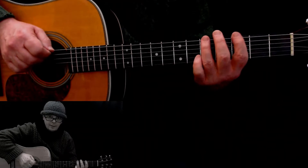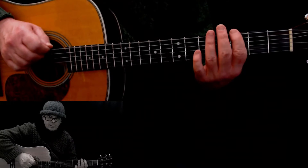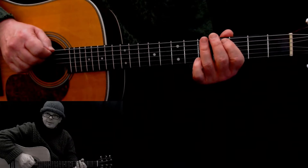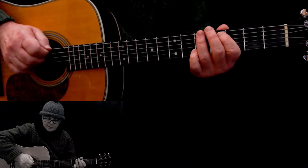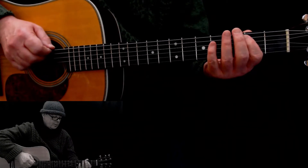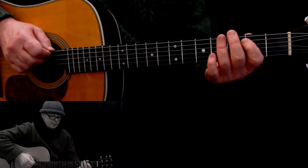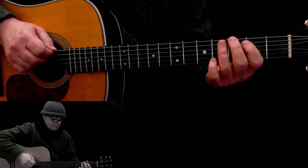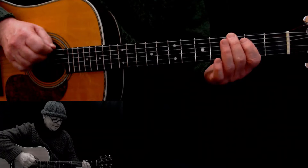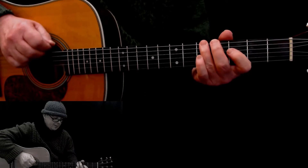And again. Next time — depending on which recording it was released on and in which country — they just go to three fast notes again: third fret, open, and fifth.